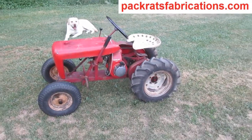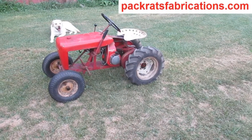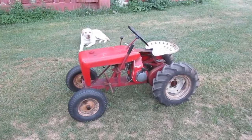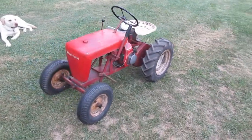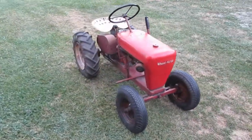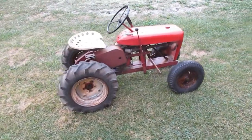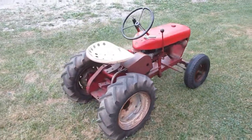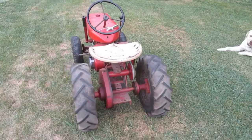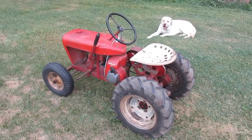This is a 1957 Wheel Horse model RJ 35. The RJ means Right Away Junior, and the 35 means a three-and-a-half horsepower engine. This is not the original engine — this is a Kohler K91, which is a four horsepower. These tractors have a variable speed belt drive; this is before they made the three-speed transmissions.